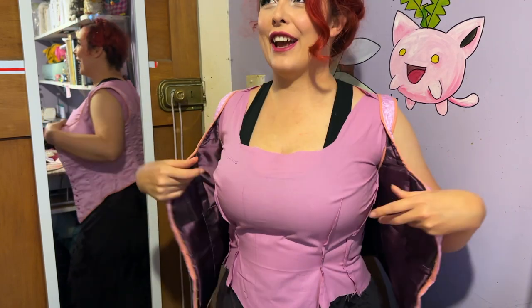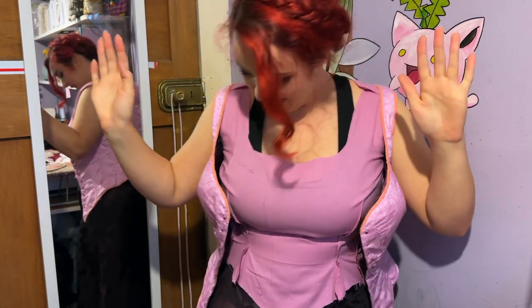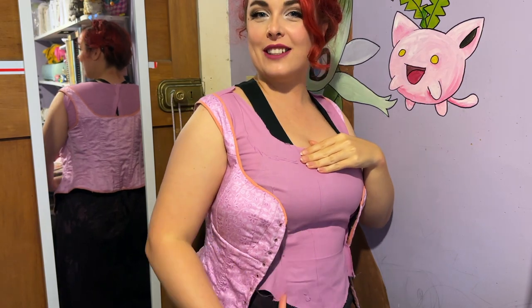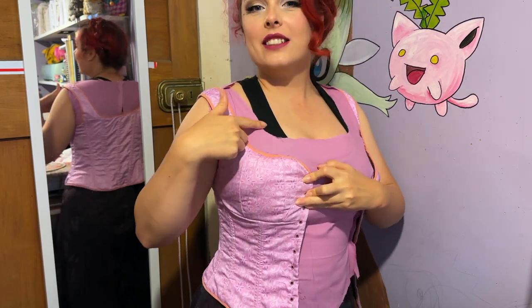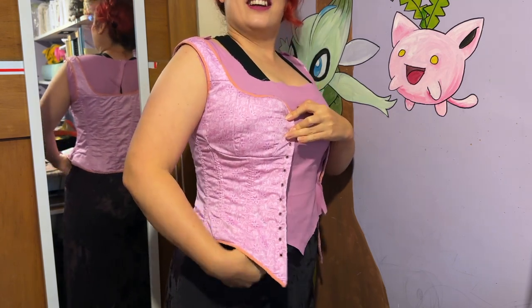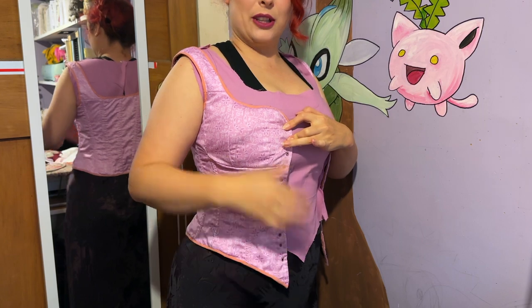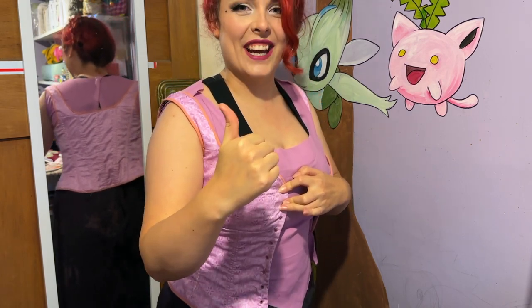I've just tried it on and can we just talk about how perfect the fit is of the self-drafted undershirt? Why aren't I making all of my costumes using this method? I've drawn some lines on this side where I need to make adjustments — it's sitting too high up here so I just need to trim this bit back and drop that bit down, then we're good to go. Next you'll see me attaching the lace and probably the sleeves.